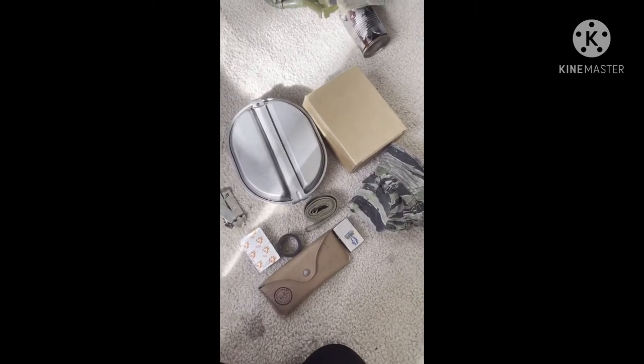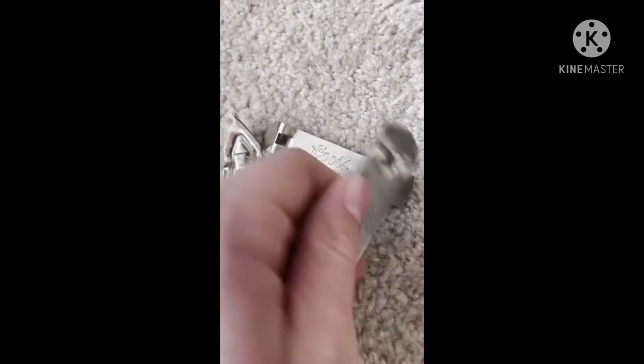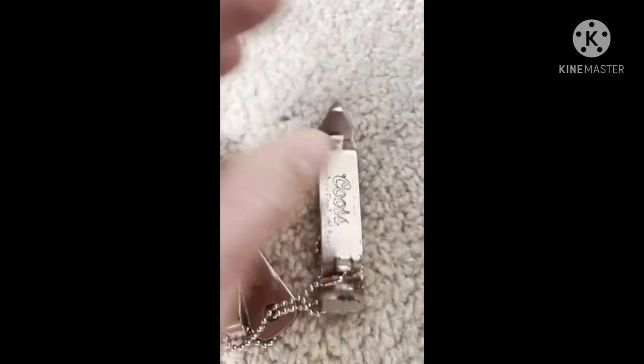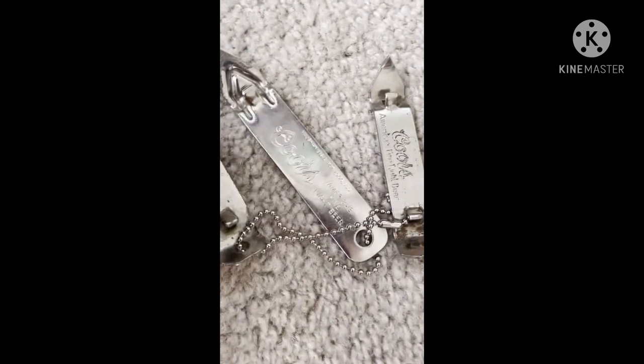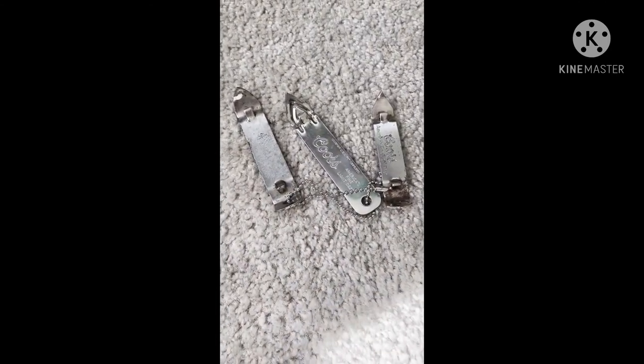Here is basically everything I'll keep in my pack. Church keys — I honestly only bring one, but a lady at an antique store said that these are all from different eras. This one is from the 70s I think, this one is 60s, and I'm guessing this one's the 40s one. So yeah — 70s, 60s, 40s. I honestly don't know, she could have just been bullshitting me.